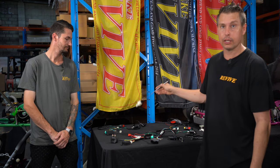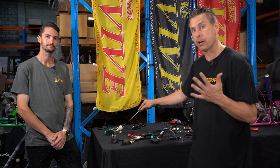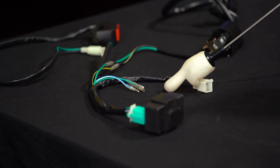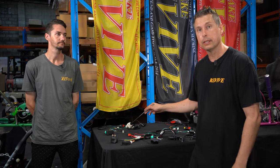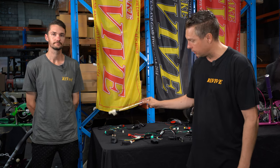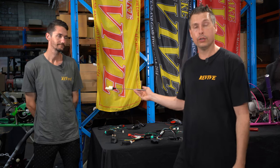Looking at the non-electric start kit, we have the ignition coil and lead. We have three wires that need to be plugged into the engine — a black-red, a green, and a blue. Most engines have five wires coming out, all color-coded. If you're using the non-electric start wiring kit, you'll also have a yellow wire and a white wire from the engine that won't be needed. We also have the CDI module and the kill switch, which mounts on the front of the frame.